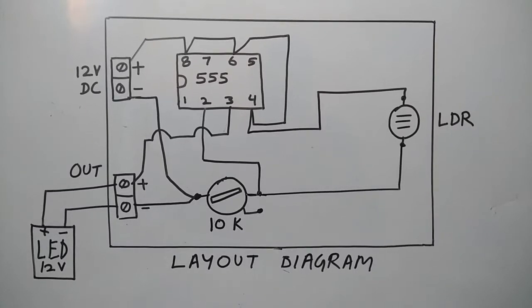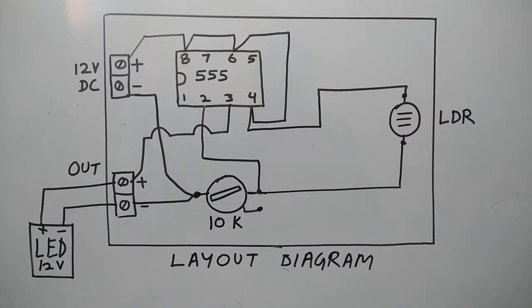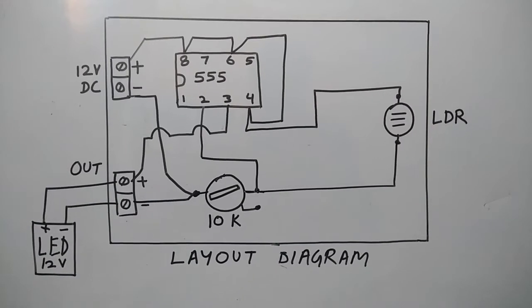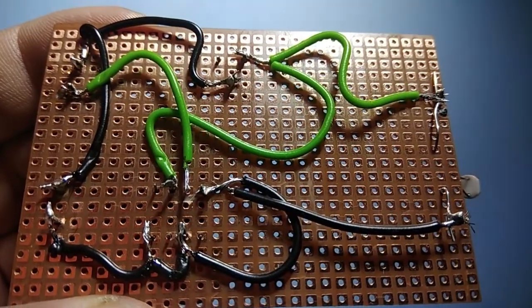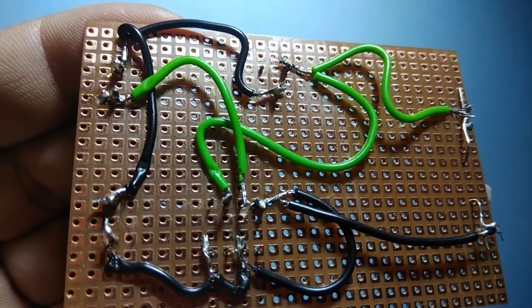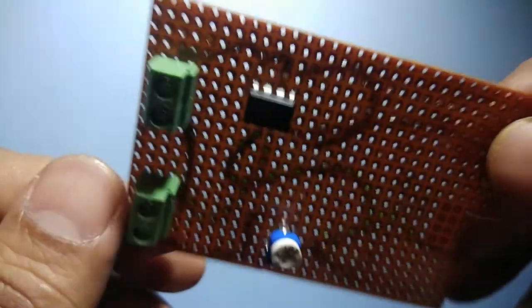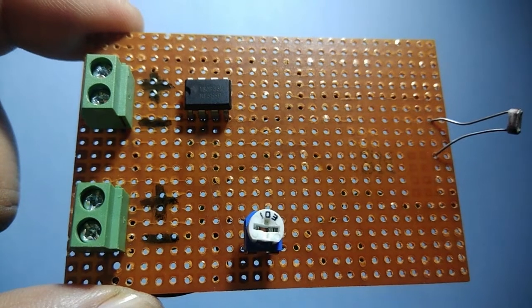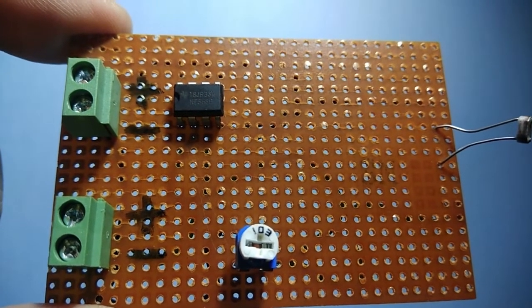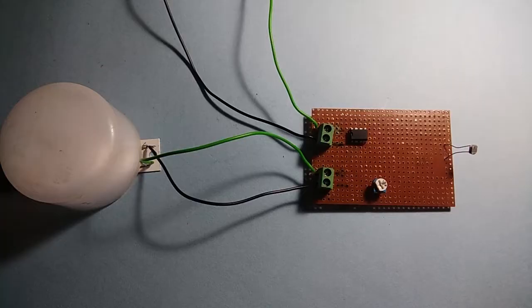Finally we need to connect a wire from output pin 3 to the positive terminal of the output. We have completed all required connections. We have marked positive and negative terminals, and we can also mark the DC supply terminals and 12 volt DC output terminals.